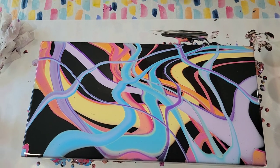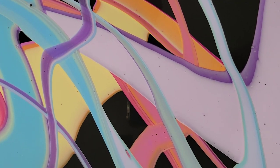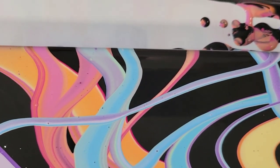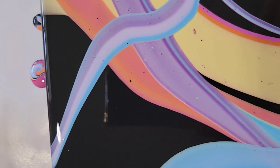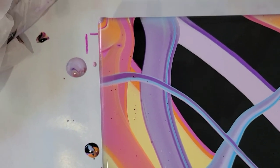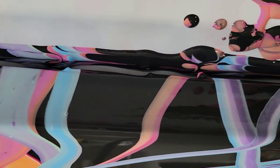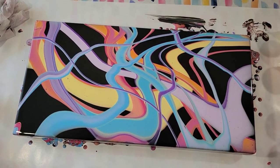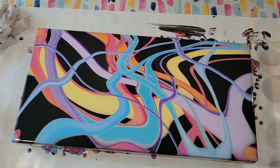Let me bring you in for a closer look. These lines are going to stay — it's going to dry just like this. Those lines are pretty much going to stay put. Look how cool the sides look. I like it. I hope you do too — let me know in the comments. Thanks for watching, my friends. See you next time.